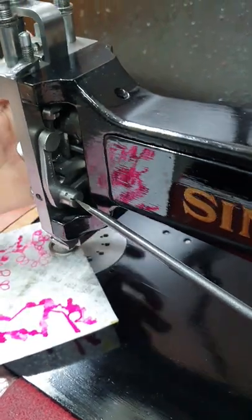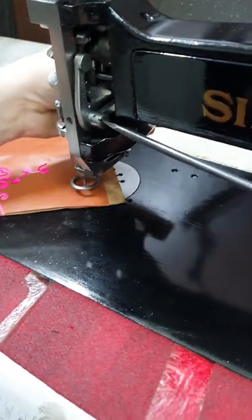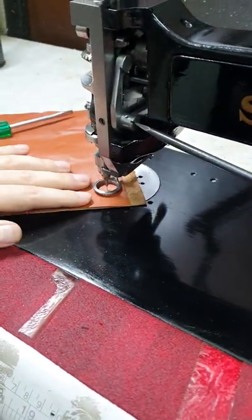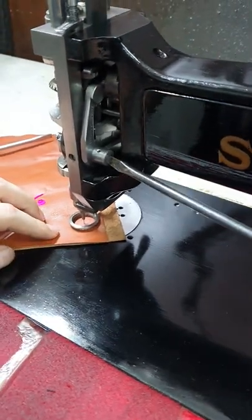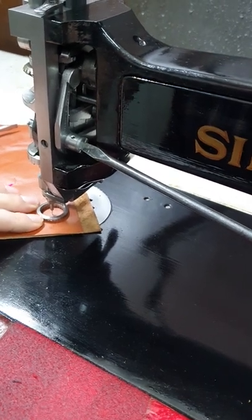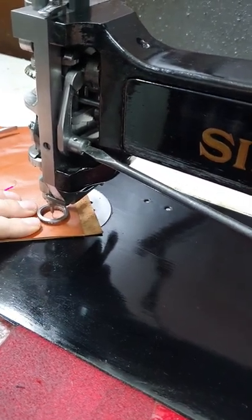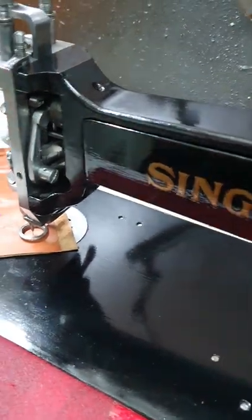Exactly the same adjustment is needed for height when we go back to leather. If we leave that amount of pressure on the leather, you will get teeth marks. So we need to raise the foot. Now it's too high — bring it back down until it's just enough to grip your leather, and re-tighten the screw here on the front.